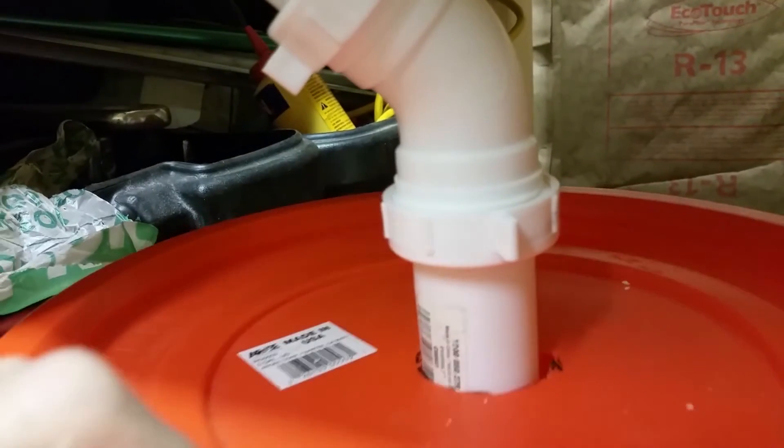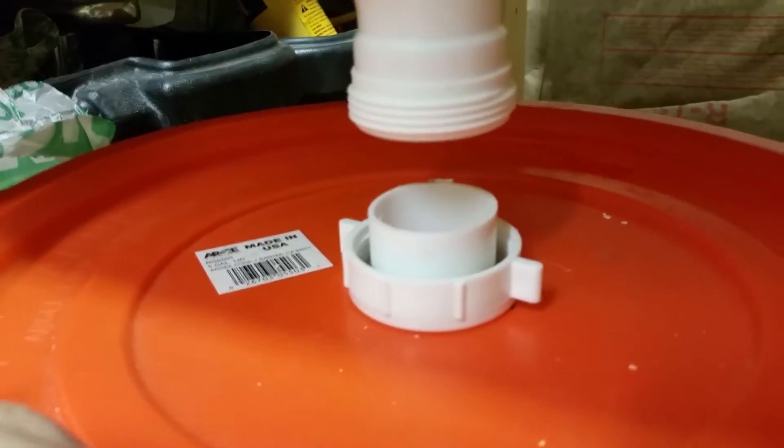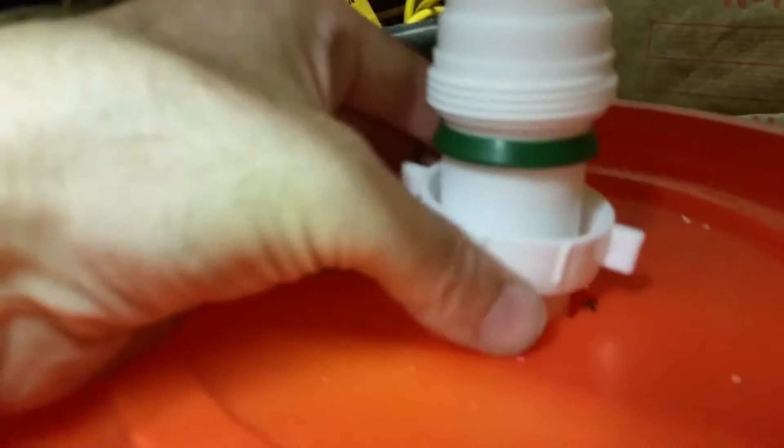And there it is - all plumbed up into the end of the bucket there. Basically, if you want to be able to remove the bucket, you just have to take that off, pull this down, and pull the bucket out like that. There might be easier ways to do it, but this seems to be relatively simple.